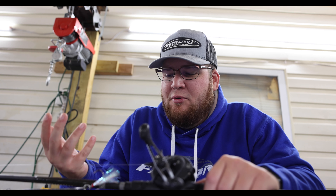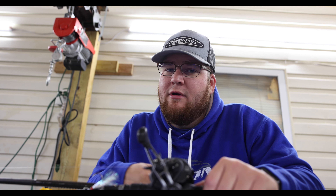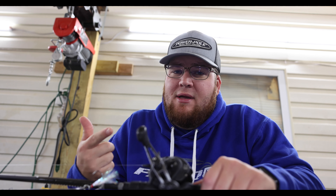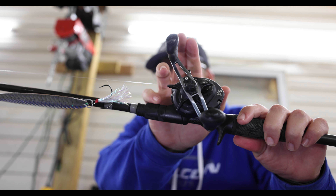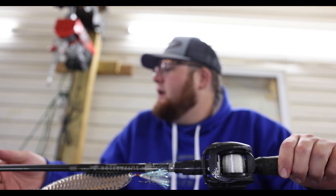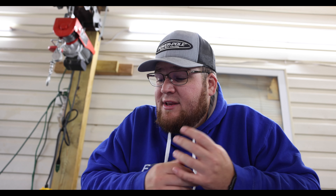Most of the time I've seen these fish hit it and they'll run one way or another, so I like to be able to pick up a lot of line and catch up to them quickly — that's why I go with a faster gear ratio. The rod overall has wind grips down here, a black and gray paint scheme that I absolutely love, and a double locking reel seat. That's pretty much everything on my rod setup.